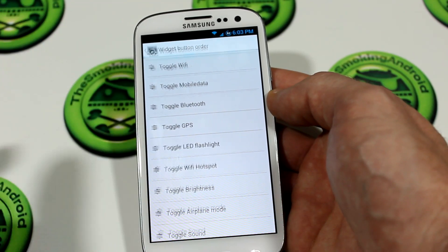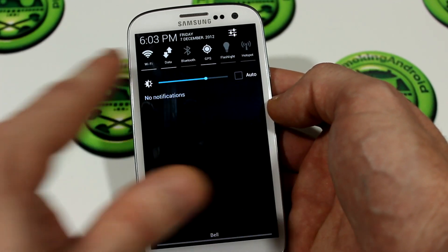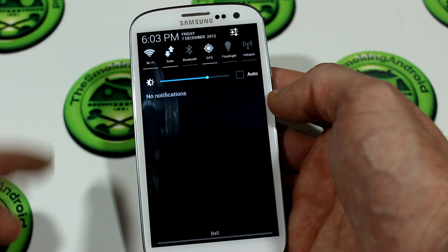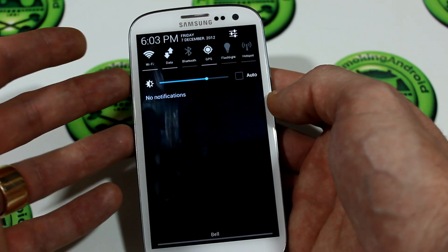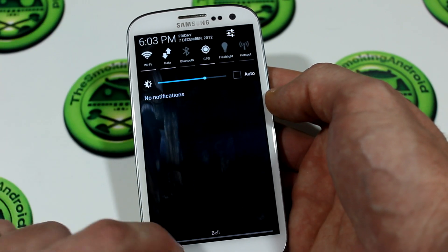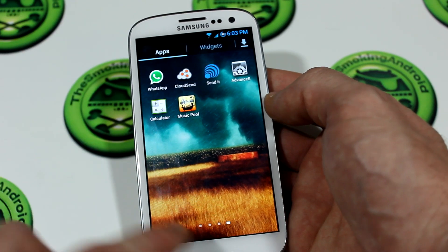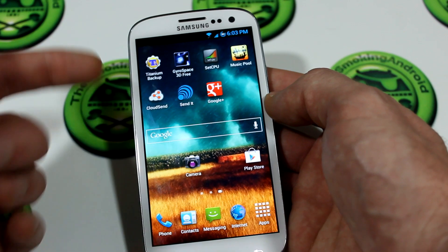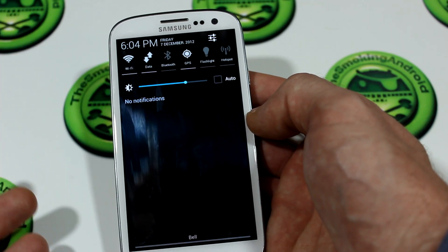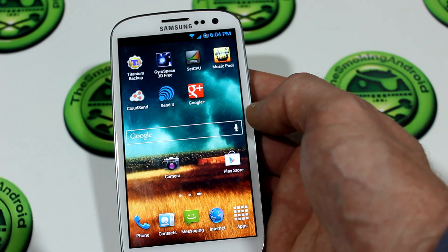It's kind of like CyanogenMod, which is awesome. Through the installation process you can actually choose different theming. Previously on version 7.3 I had the holo theming going on. Updating to version 8.0 I ended up with a black and white look which I don't like, but what this ROM allows you to do using the Aroma installer is go back and make those modifications without having to flash the whole ROM again.